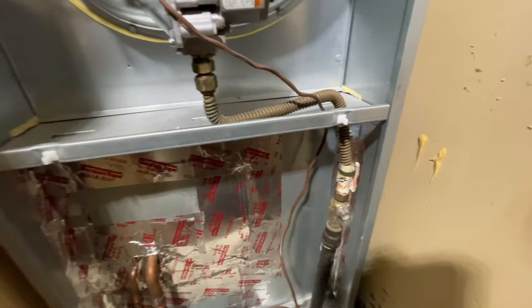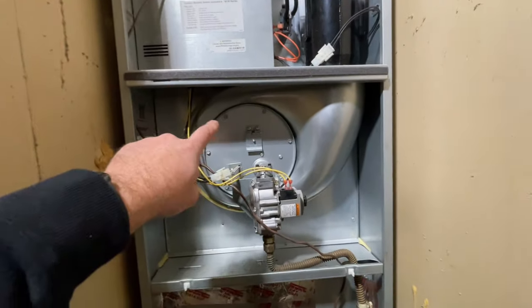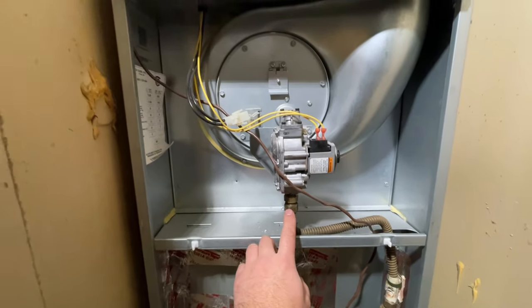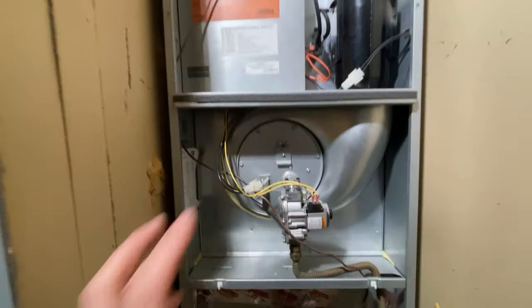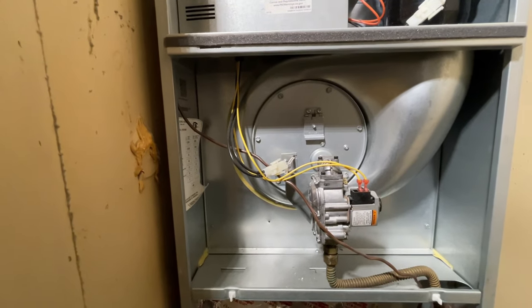Make sure that we're being safe. Gas is off, electricity is off, so now we can proceed. We have to remove this front plate and remove this flex line so we can slide this whole assembly out and get to that flame sensor and clean it off.